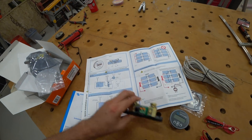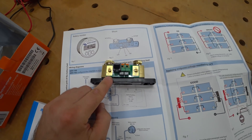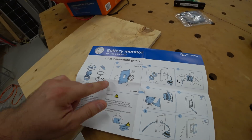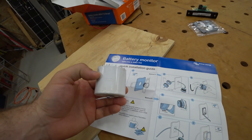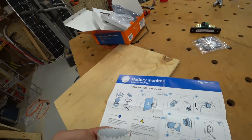We have a nice display that shows the battery side and the load side — it has 'battery' and 'load' printed on it. It says to hook the shunt up on the negative side of the battery. The instructions say to drill a 52 to 53 millimeter hole, but let's see if a 2 and 1/8 inch hole will work. That measures 54 millimeters.